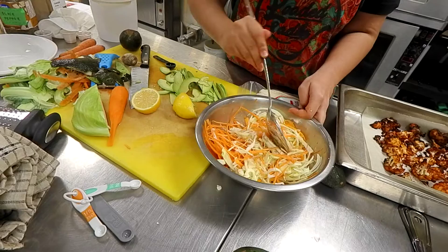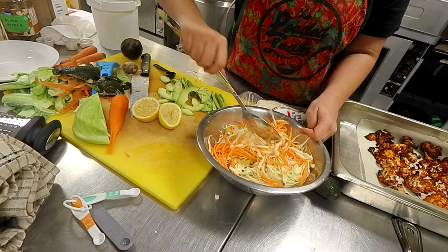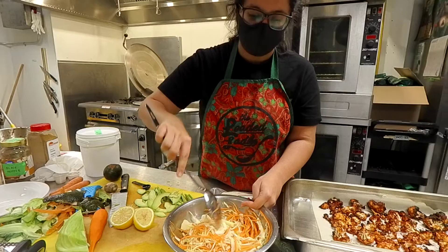If you're doing this at home, I'd suggest not using a metal bowl for too long because the lemon will react with it. A glass bowl is best — plastic is good too. You really just want to coat everything so it doesn't feel like you're eating grass.